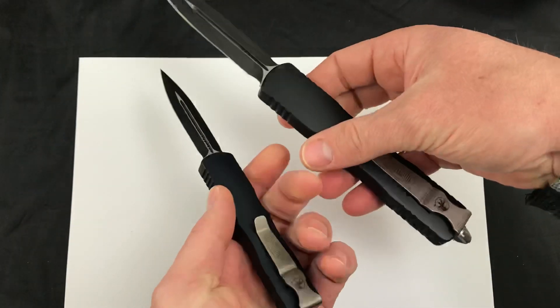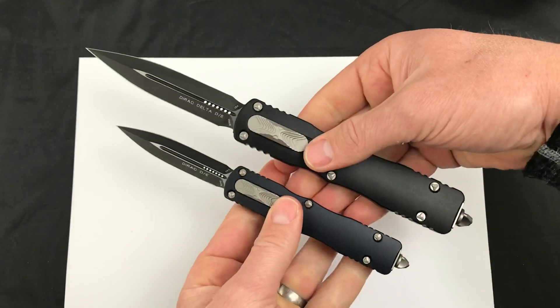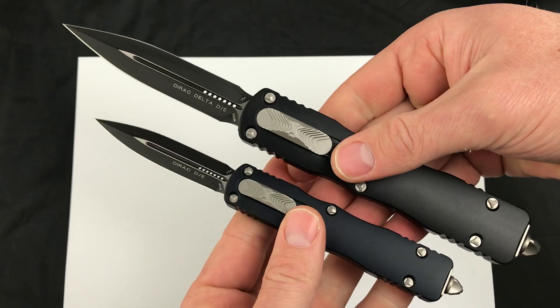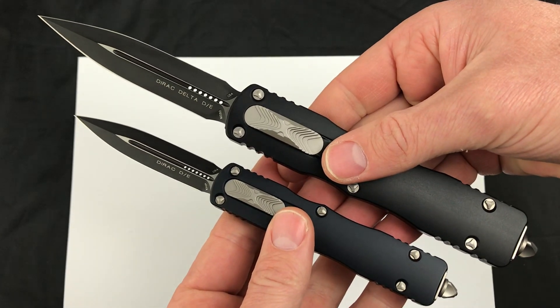And the differences in size visually — so there it is, quick demo. Which would you go with, Dirac Delta or Dirac? Comment down below. Blade Ops.